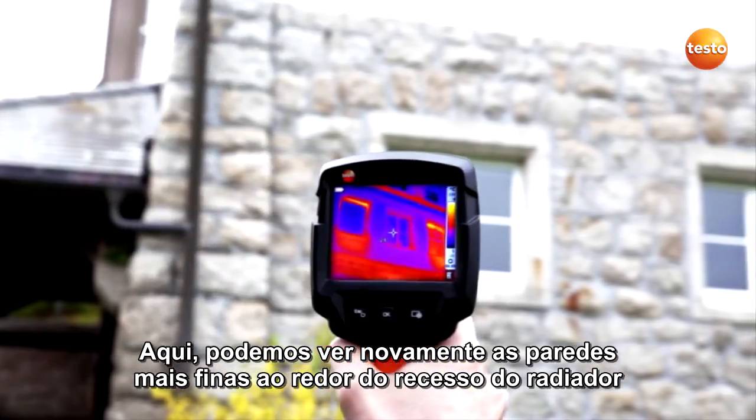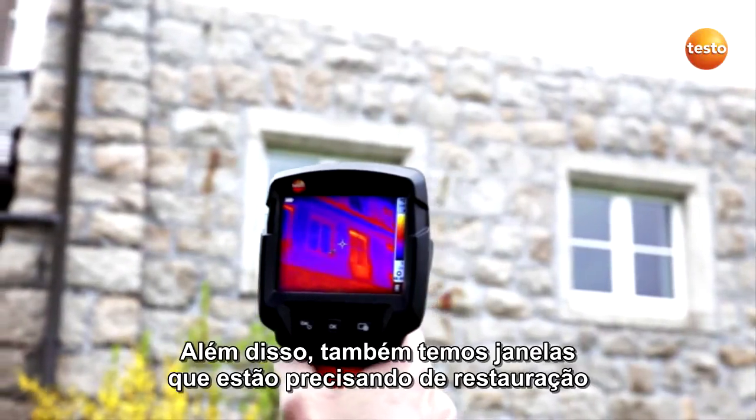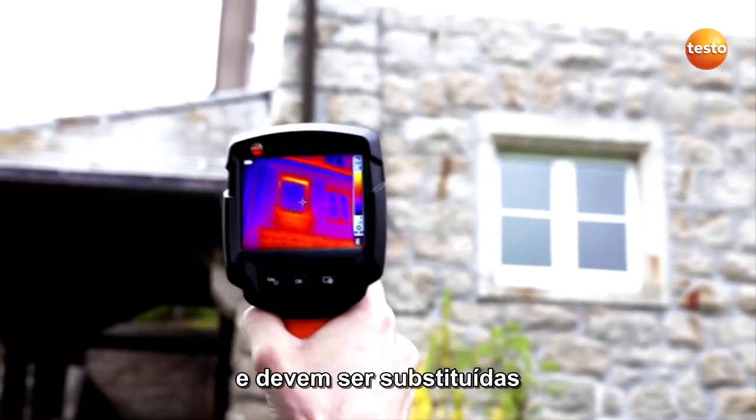Here we can again see the thinner walls around the radiator recess and the heat loss they are causing. Apart from this, we also have windows which are in need of restoration and should be replaced.